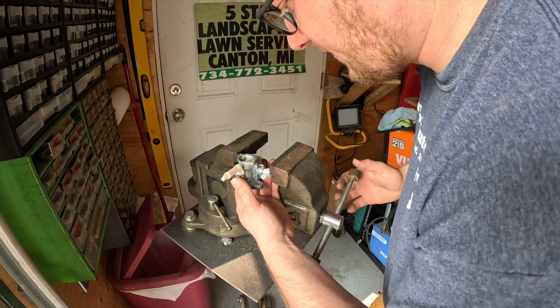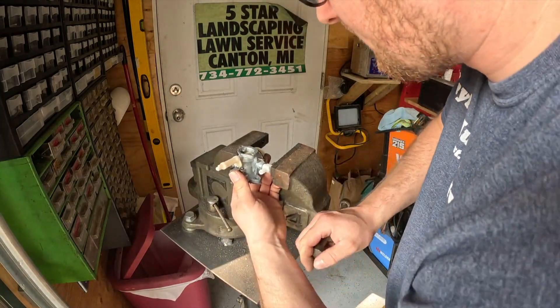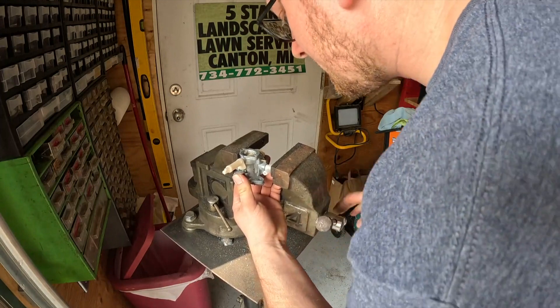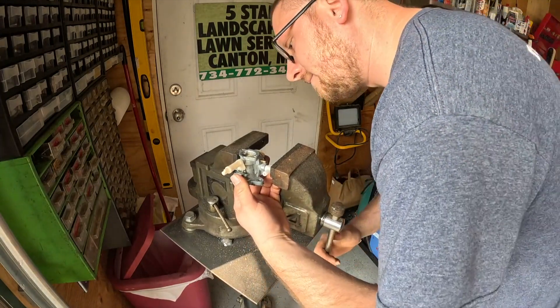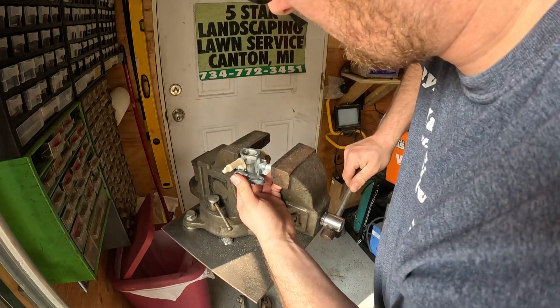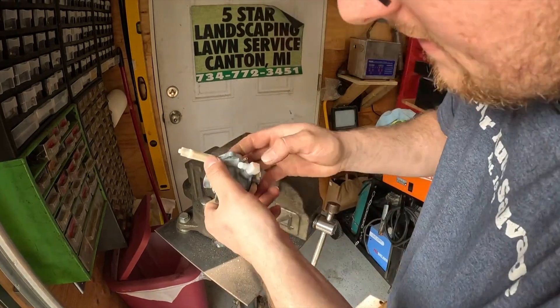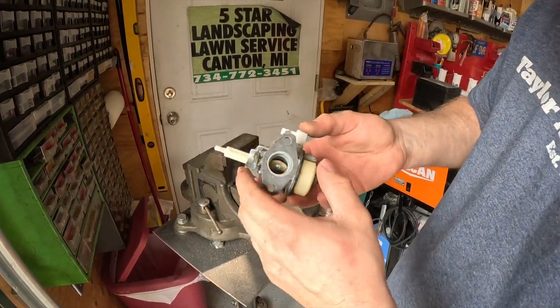Make sure it's not screwing up where your bowl seats. Just run it in until it stops. Make sure it's all the way in. That's it guys, that's all there is to it.